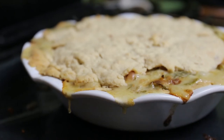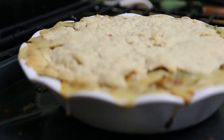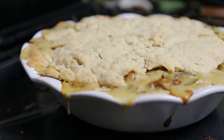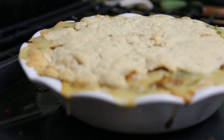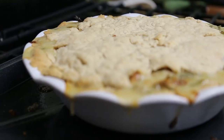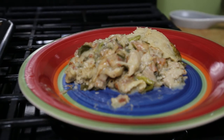So yeah, give this whole bacon grease crust thing a try, even if you don't follow exactly what I did. Let me know what you'd put in it besides bacon. If you made it this far into the video, your attentiveness is appreciated. Thank you for watching — don't forget to like this video if you did, and consider subscribing for more videos of me trying fun new things in the kitchen.